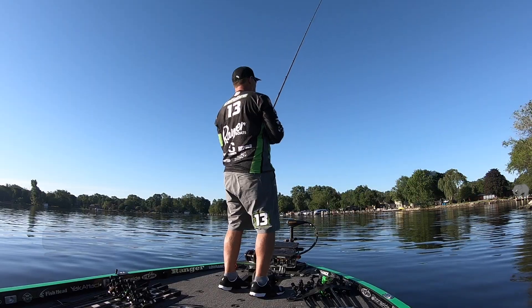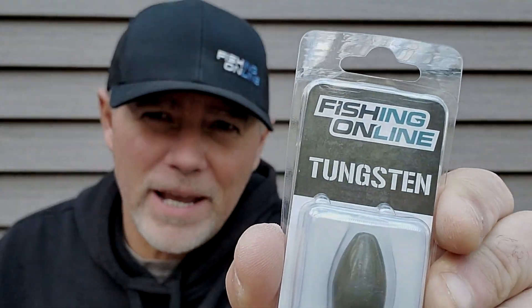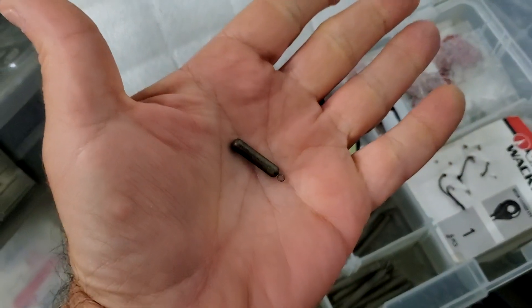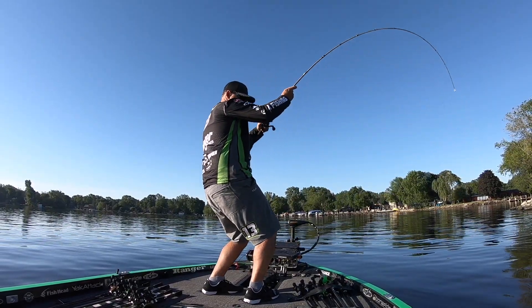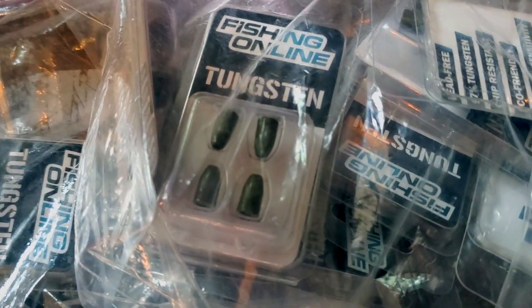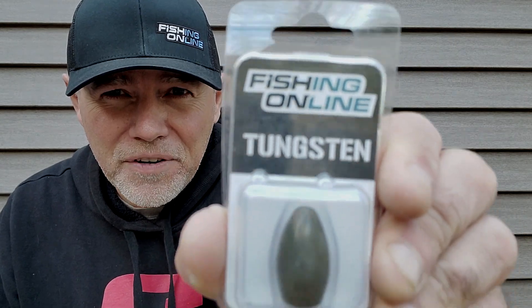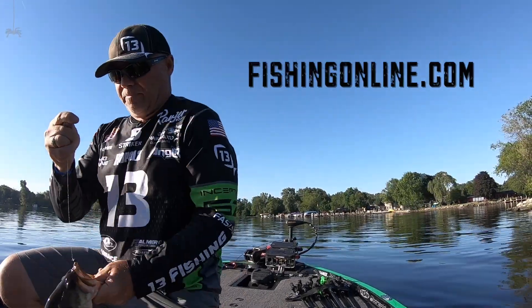Green pumpkin, the right color green pumpkin, and of course black. Everything from these gigantic flipping weights down to the tiniest of finesse weights. This is the widest selection, the toughest lead-free tungsten that you're going to find. And the best part, you're not going to find quality like this for even close to the cost. So check them out. These are Fishing Online Tungsten weights available only at FishingOnline.com.